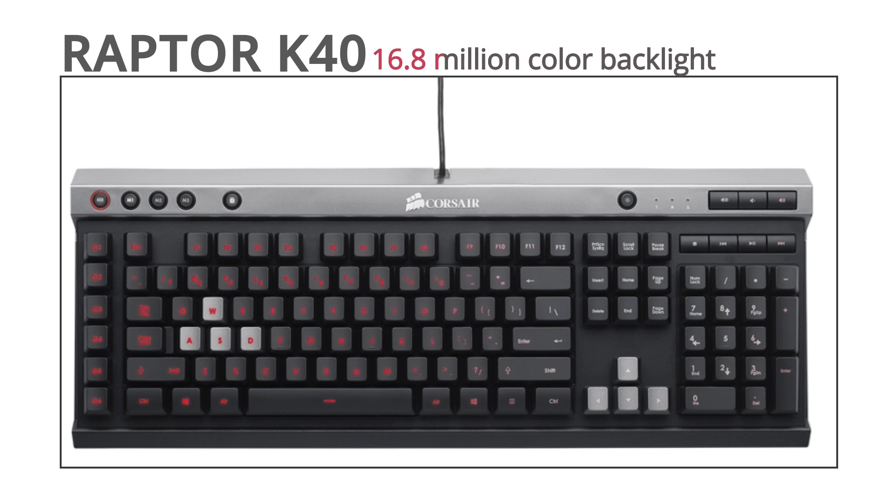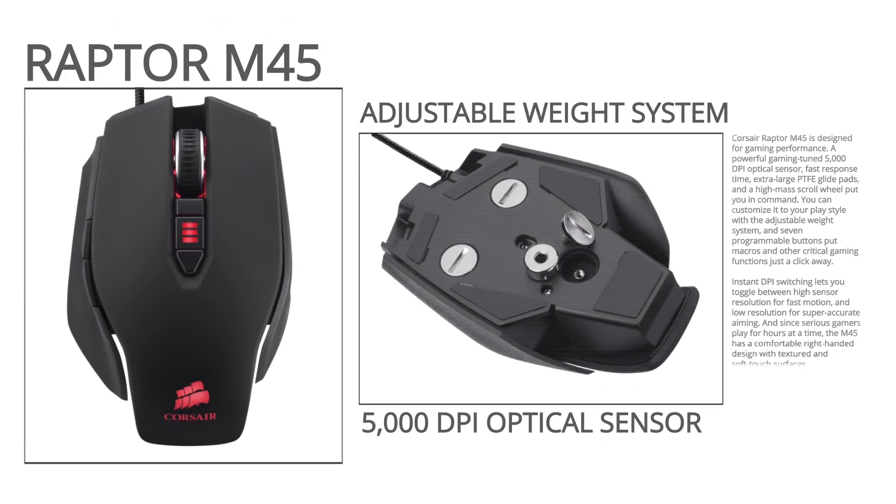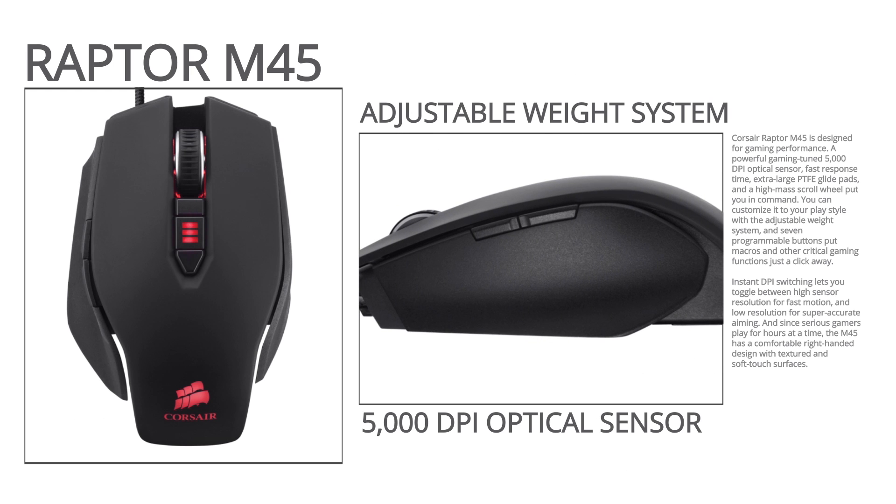Corsair Raptor K40 keyboard and M45 mouse are designed to provide best-in-class features and performance for gaming.